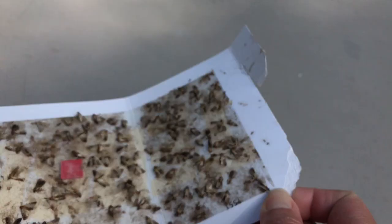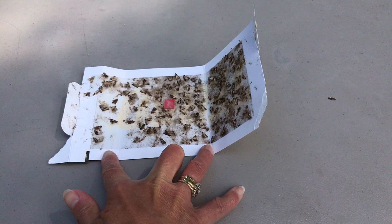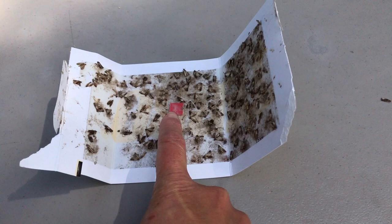You don't have to worry about touching it, but there's usually a film that lies across this that you need to peel off. Then this little red square is the bait that attracts the moths to it.